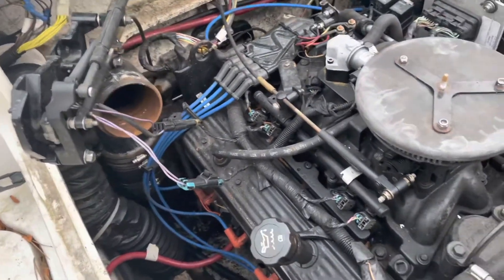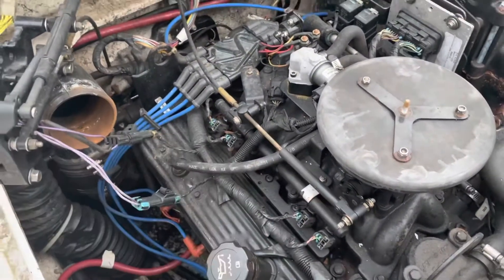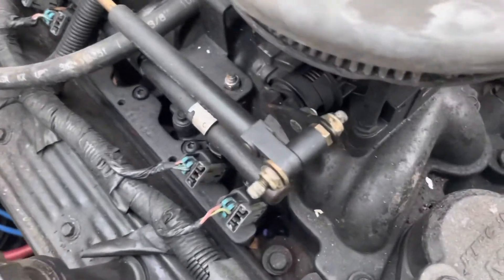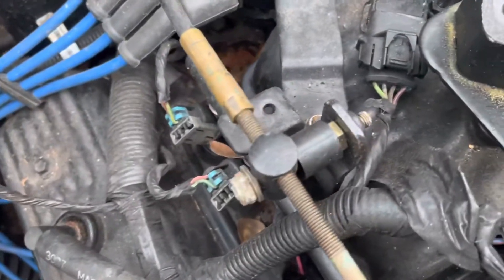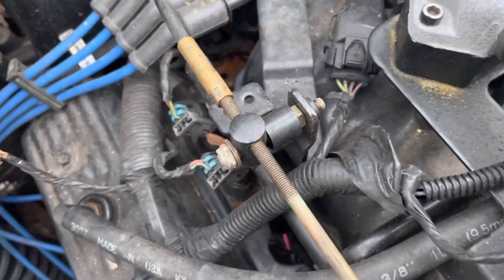I'll just remove these two plugs and that whole unit will move out to the side. Then I can disconnect the throttle cable off the engine. I'll take a picture of how it's connected there so I can get it back on correctly.